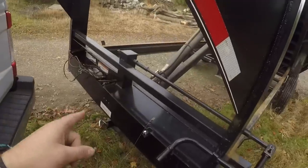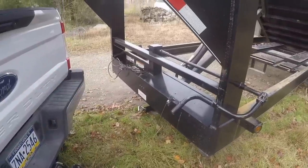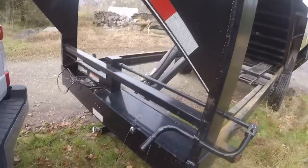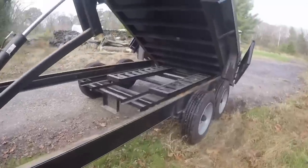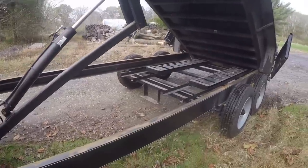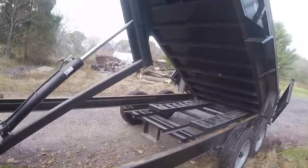Last thing for real this time - the jack. It's a nice jack, it's got a droppable spring-loaded leg. But you cannot get this trailer with a two-speed jack. I tried like heck - I said I don't care how much it costs, just put one on there - because this thing is a nightmare to crank up and down, it is so annoying. Kaufman has a handful of trailers they will offer with a two-speed jack, but none of the trailers I have would they put one on.